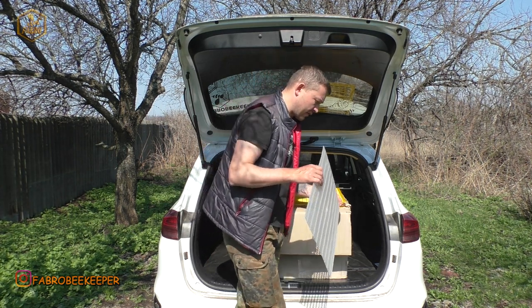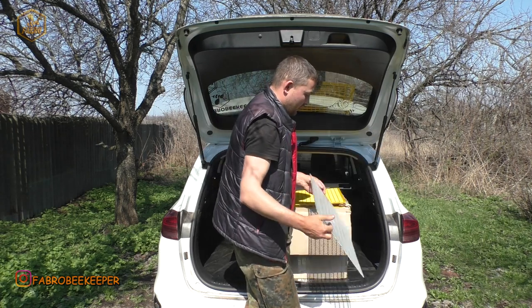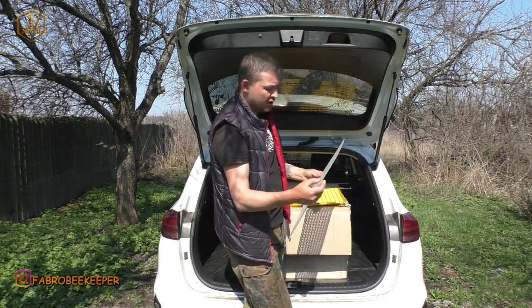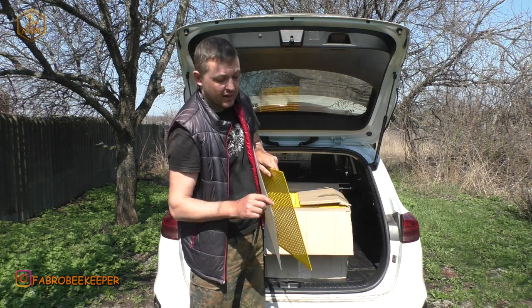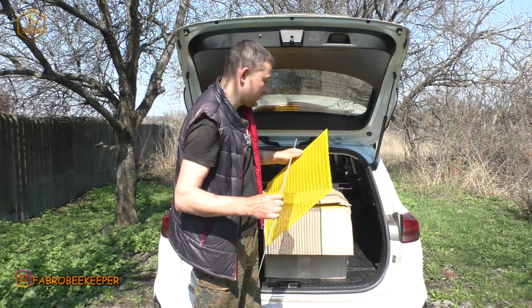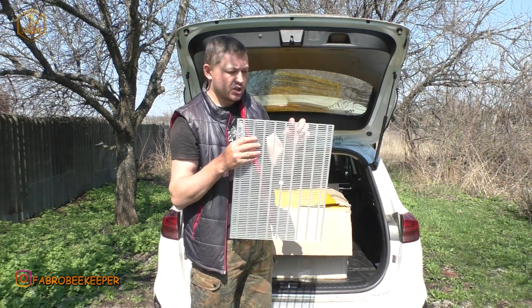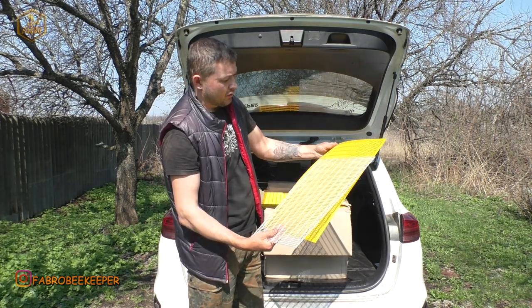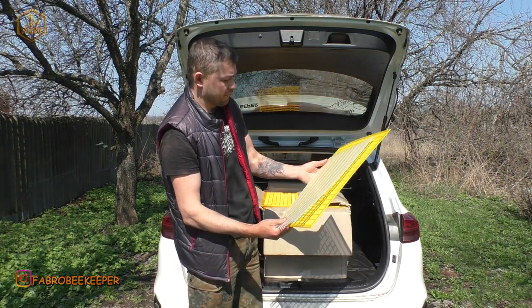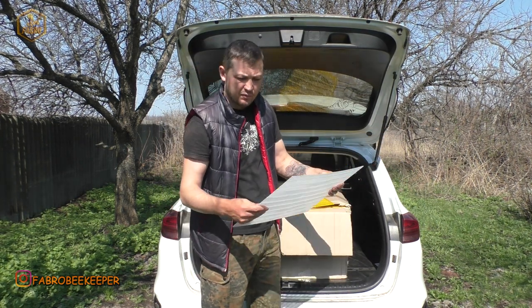Розміри її зовсім не такі — це вже для внутрішніх розмірів. Тут 375 мм внутрішні розміри, 470 мм по довжині. Товщина трошки більша — ця 2,5 мм, а ця 3 мм. І отвір також 4,4 мм, як і всі. Тобто по отворах вони однакові. Але будемо дивитися в роботі — робота, як то кажуть, сама за себе все скаже.